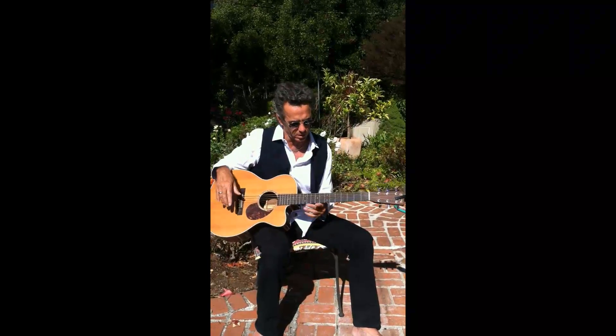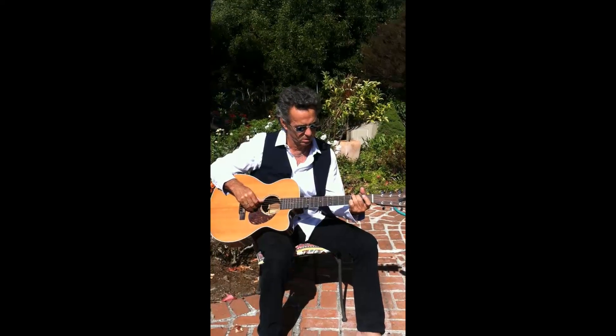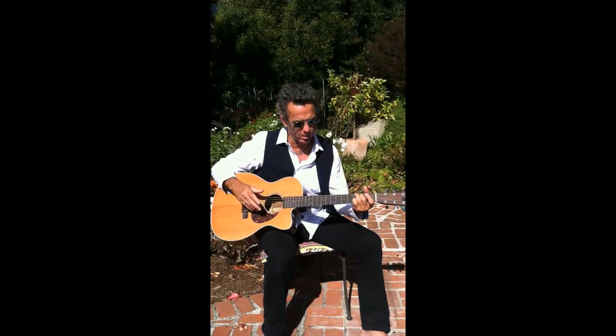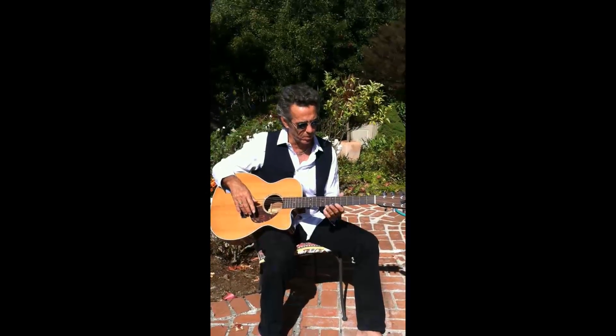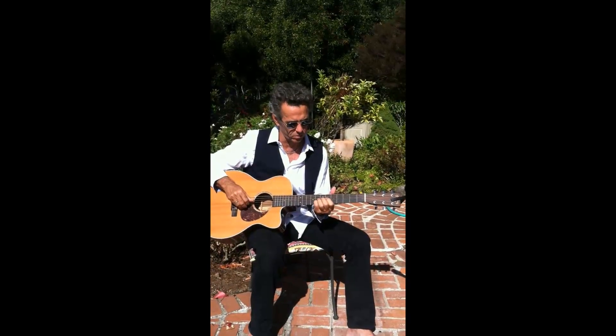This first lick I'm going to illustrate is a descending lick. I want to show you in practice how it sounds — descending from the B string.